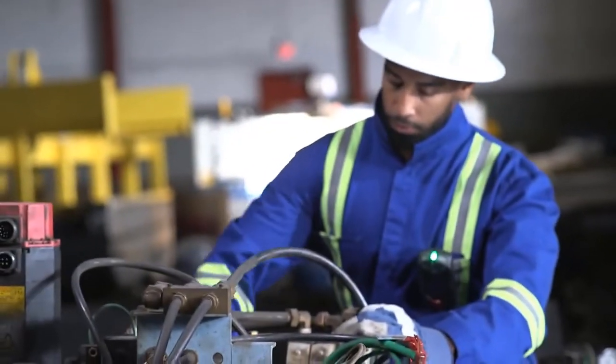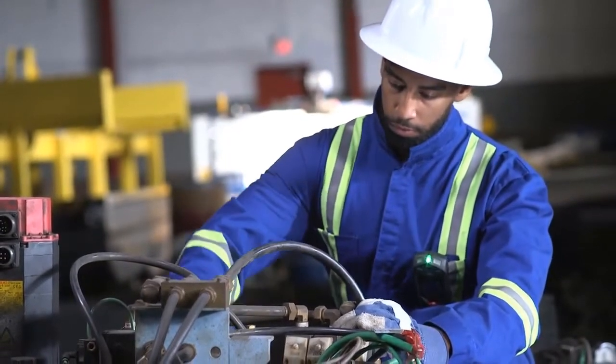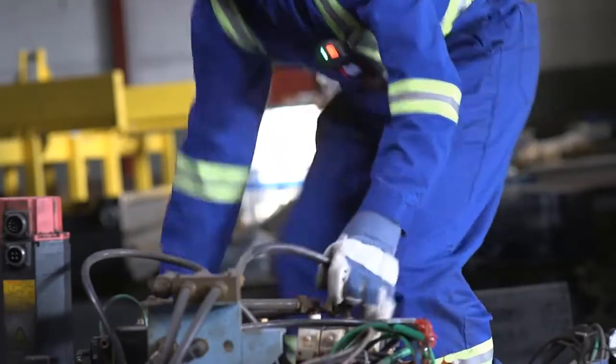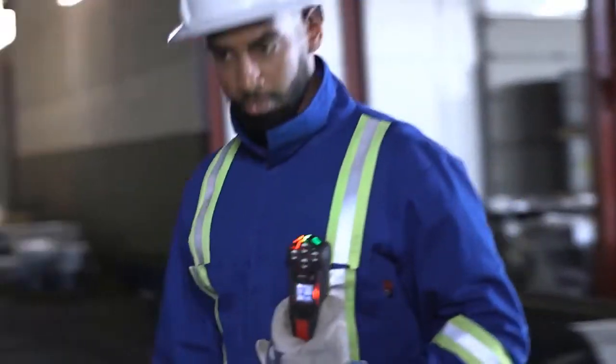Do not leave G7 unattended when powered on, as this will lead to false alerts. If G7 receives a stale TWA over-limit or high gas alert, your G7 will immediately sound with red flashing lights. Evacuate the area immediately and follow your emergency safety protocol.